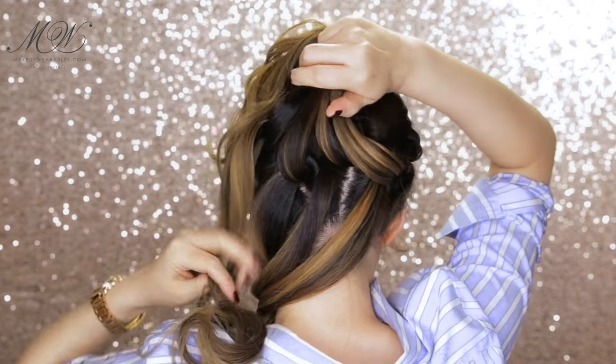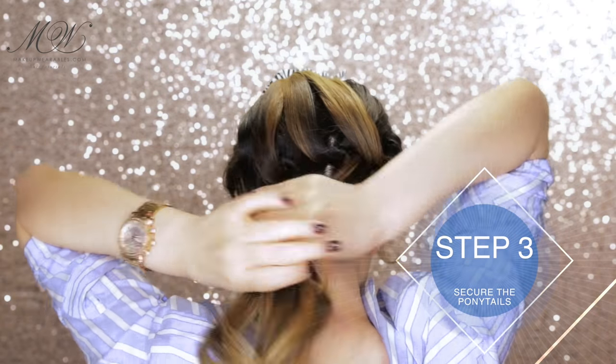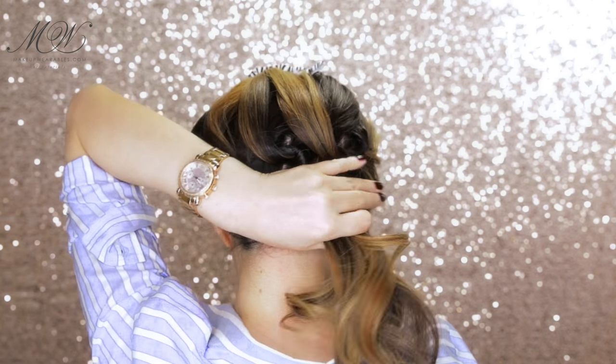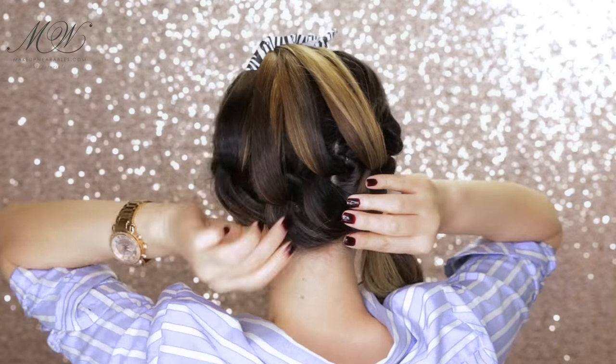Step three: there are two ways to do this, so I'm going to show you both methods. For the first way, gather all the hair and start with the bottom section — pull it towards the side and make sure your hair is smoothly pulled, or it's just going to look like a mess at the end.